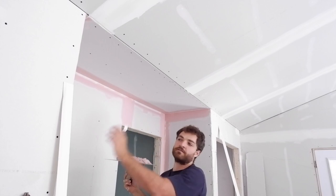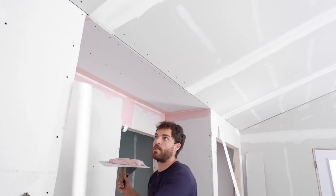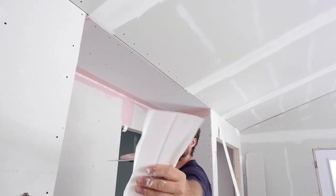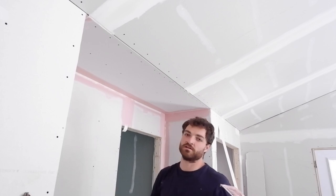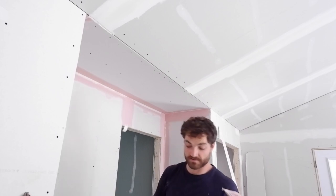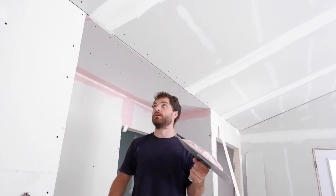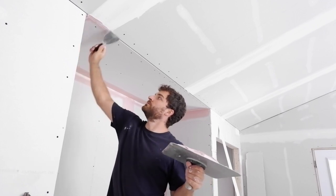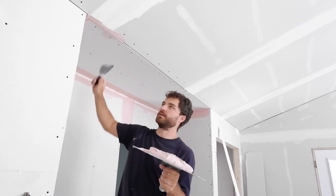Before we do the outside 90 degree corners, we're going to do this off angle — which is an outside off angle to an inside off angle. For that we just use this flexible corner bead which can flex to an inside or outside. It's the same steps to apply it as you would an outside corner. However, they do call it 'no coat,' meaning technically you don't have to do any mud, but it says two coats of mud and you're good to go.